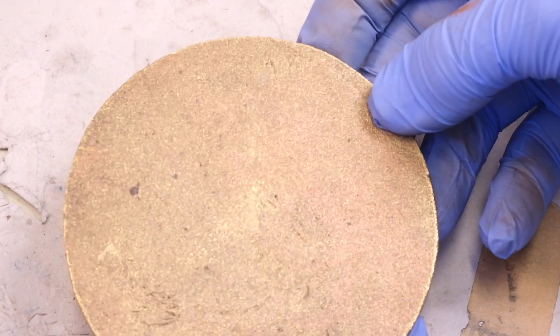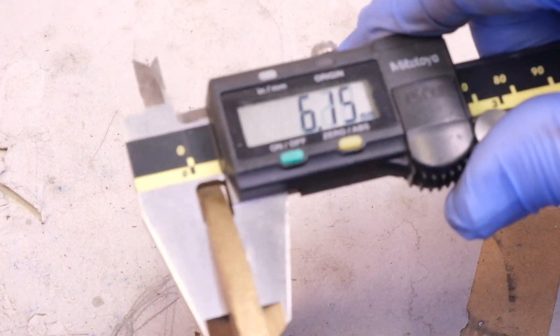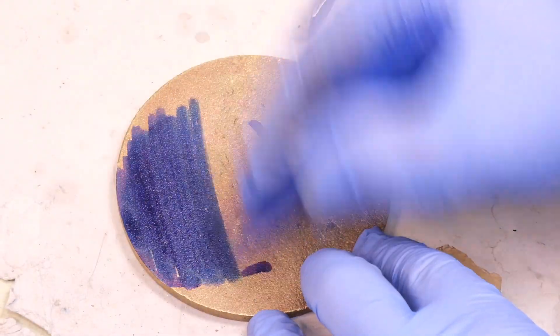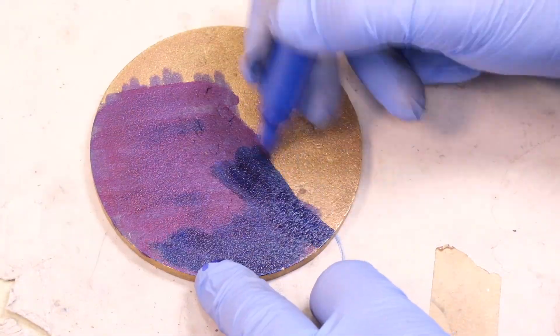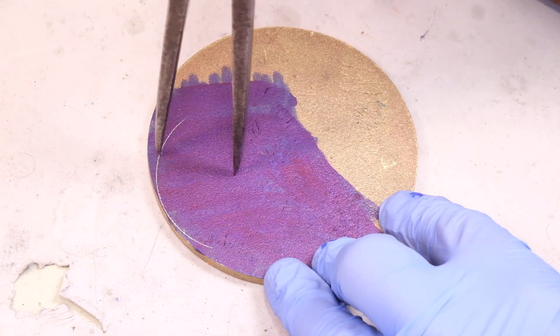I take a piece of cast brass — a wheel blank for a longcase clock that I've had for quite a lot of years — and use my piercing saw to cut out a ring of material, which I then hammer harden. All brass should be work-hardened that's used for cutting clock wheels.